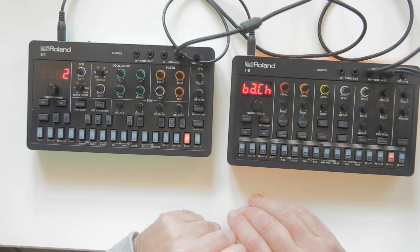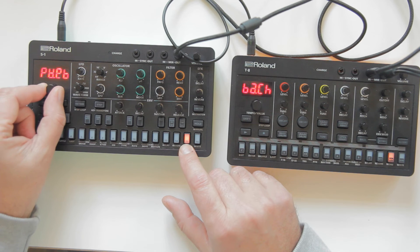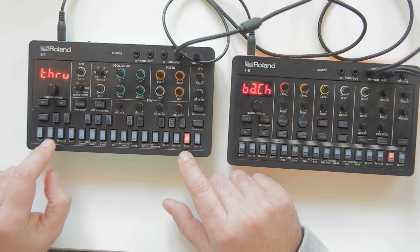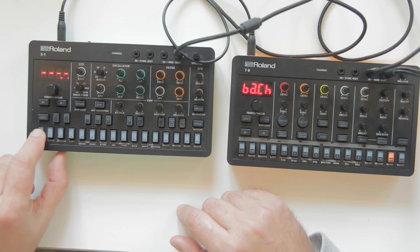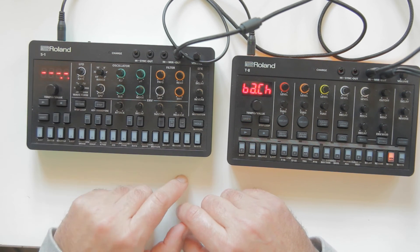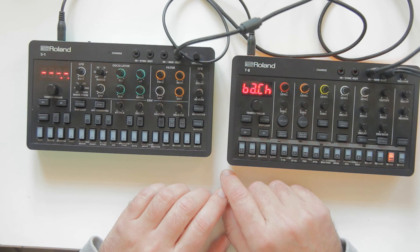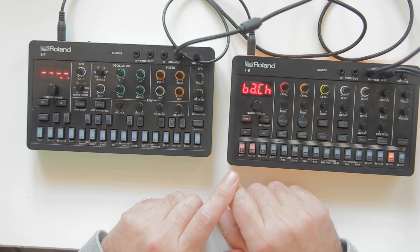You can have several machines playing the same notes by chaining them - take the out from one slave and put it into the in of the next one. You also have to make sure MIDI through is on, so the signal passes through to the other machines. You can cut the chain by turning through off. I hope that was helpful - please leave questions in the comments, subscribe, and see you next time.